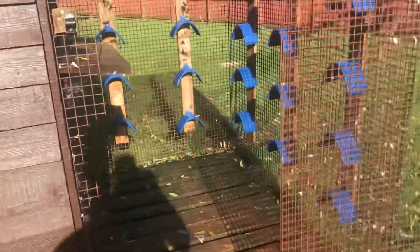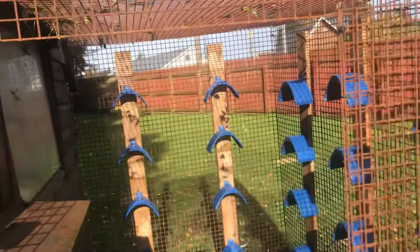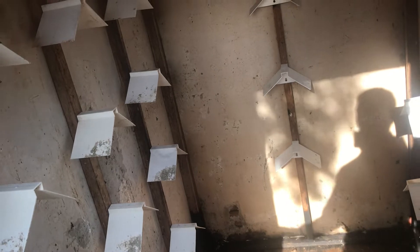Hello everyone, welcome back. I decided to do a video today to show you guys what I've done to this small loft. What I went and did is put perches up — there's 20 perches up in the aviary and then on the inside. The full thing is washed out but I'm going to have to sweep it up again, get the scraper and scrape bits and bobs up. Nice little perches up here.